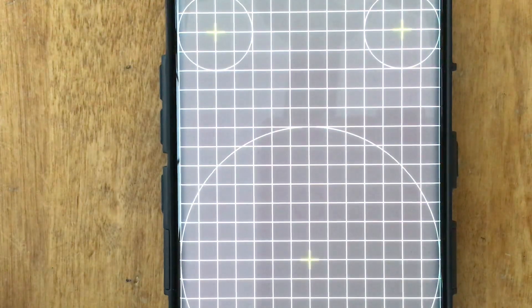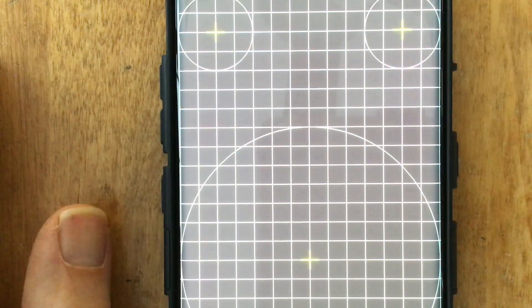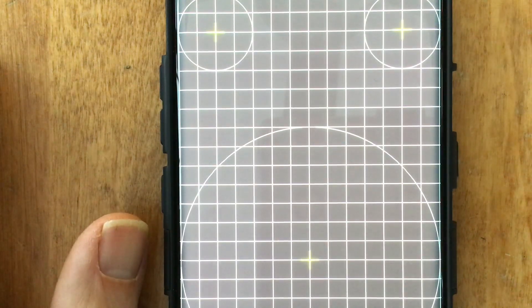This would probably apply to any Samsung phone that has an AMOLED display — the Note 6, Note 7, Note 8, Note 9, and all the ones that don't have S Pens. It would also apply to iPhones that have AMOLED displays, which are actually made by Samsung. Go ahead and open up that app, take a look, and if you see something, please let me know in the comments. I'd be interested to know if it's just my device experiencing this, or if a lot of people are having the same experience with their AMOLED displays.